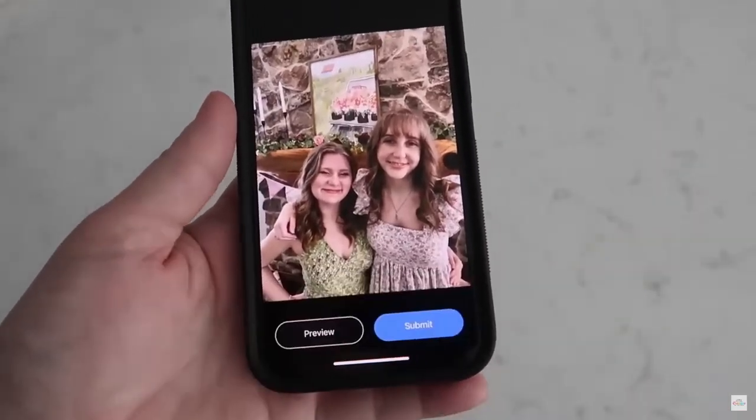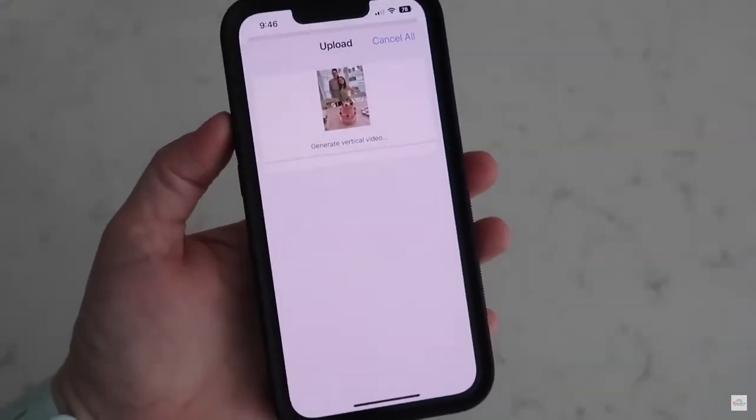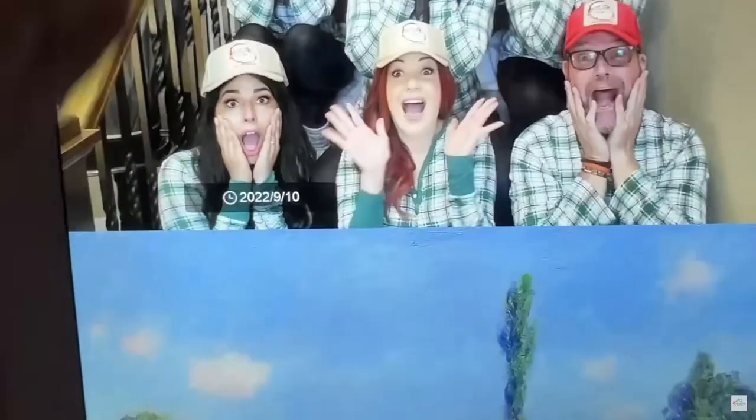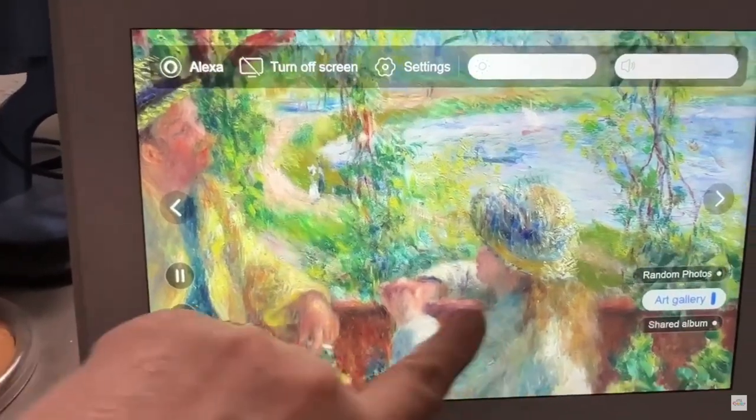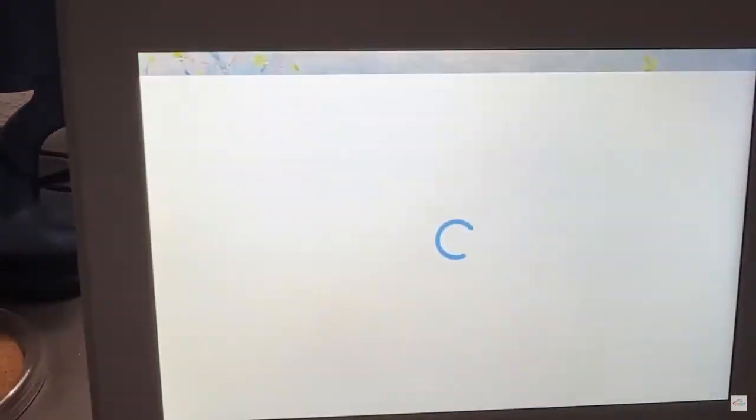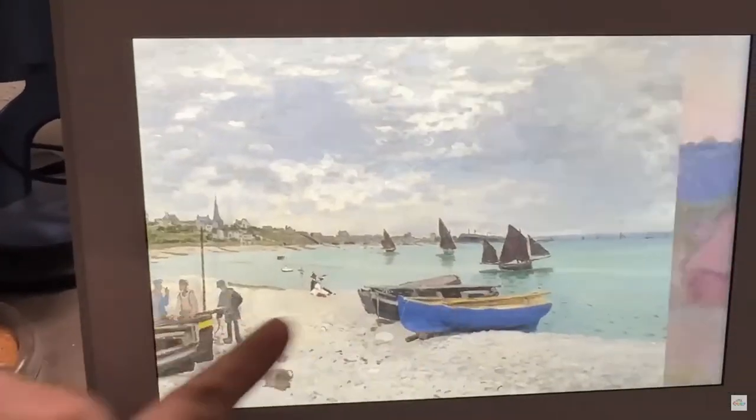One thing not to worry about is space. You will get unlimited free cloud storage when you put your pictures on this frame, so you never run out of room. If you love artwork, another neat feature is that Cozyla has some preloaded art pieces in the frame that you can display as well.